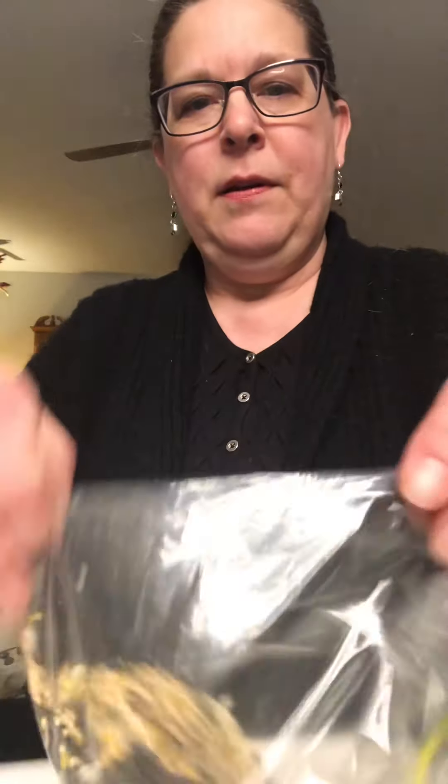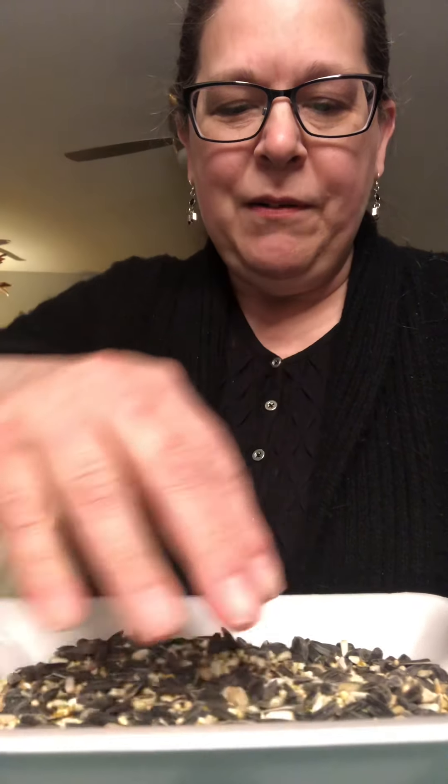The first thing you want to do is get some kind of a plate or a container. I'm using an old meat tray that I cleaned and I'm going to pour my bird seed right into the tray. Now this is bird food — food for the birds — so you can play with it a little bit. It feels kind of cool in my fingers. Do a little sensory play before you get started.